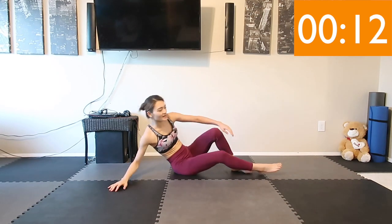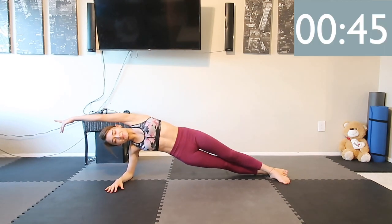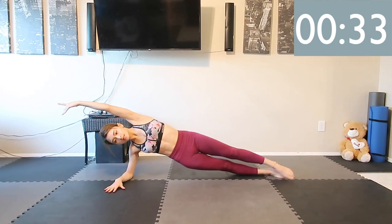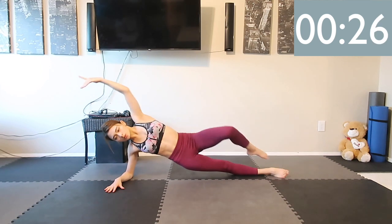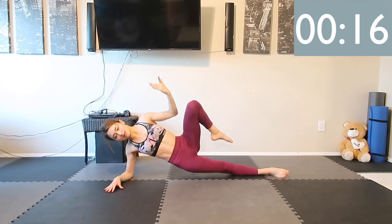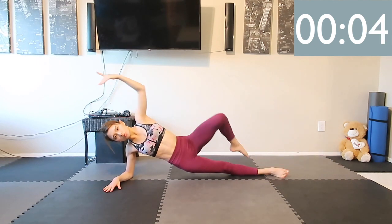We're going to do the same thing again on the other side. Get ready, make a plank pose, and as soon as the timer starts we're going to bend the elbow and knee together. Inhale and exhale. Relax your shoulders, extend your neck. We are so close, we are almost there!